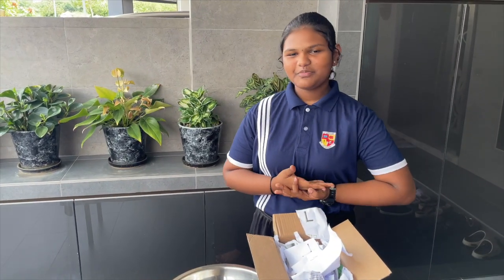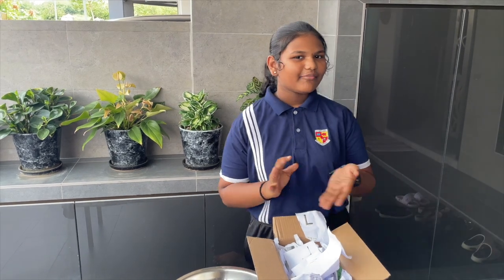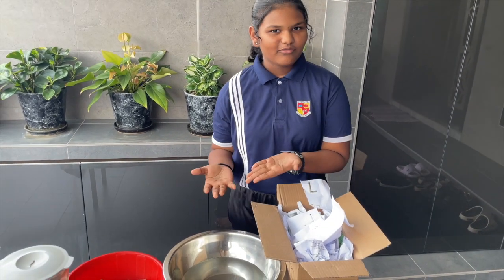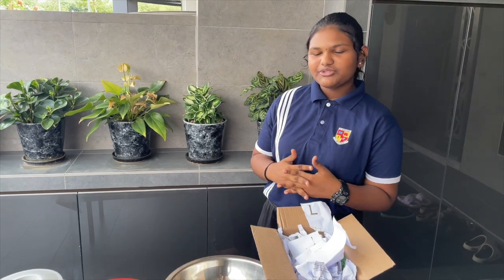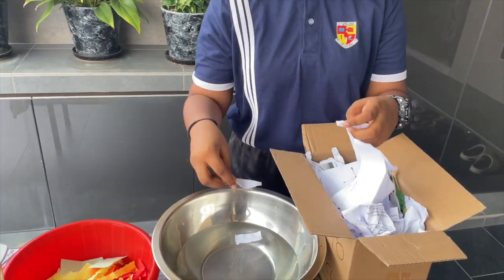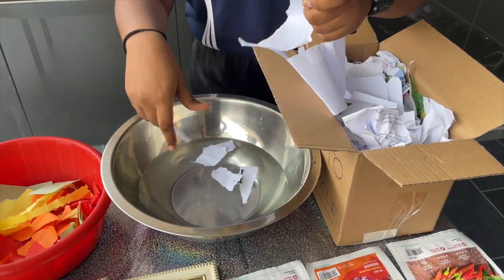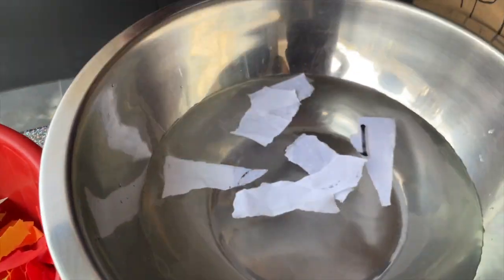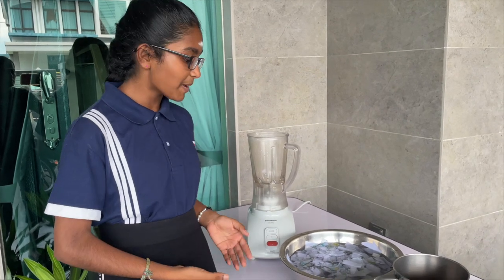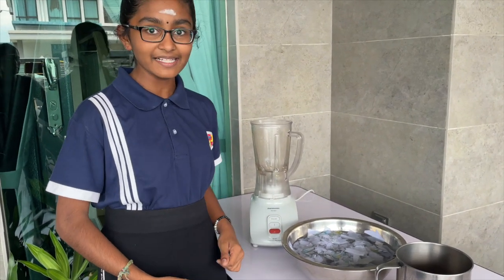The first step will be to prepare our papers. I am going to start shredding these papers and put them into a container of water. I am going to soak it for a while. Once the paper has soaked, let's blend it nicely.